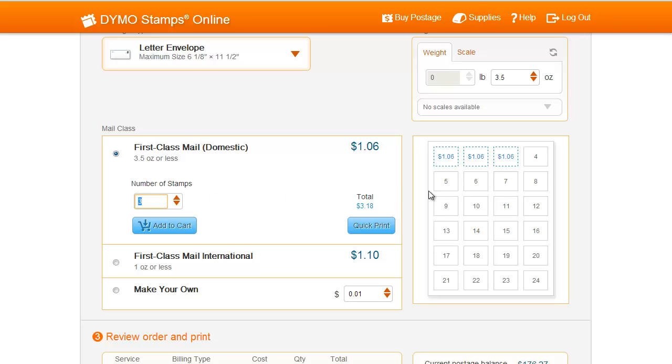If needed, select where on the postage sheet you'd like to start printing. If you've already used part of your sheet to print postage, this will allow you to start printing from where you left off.